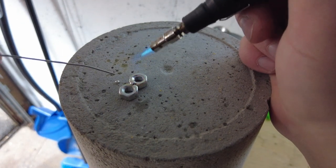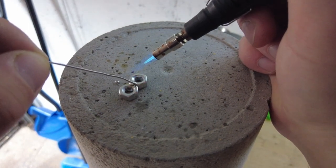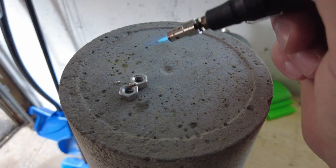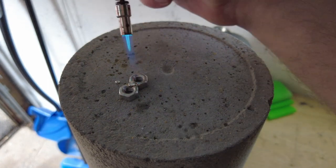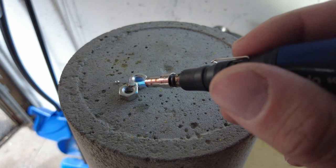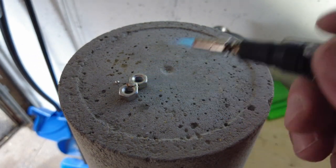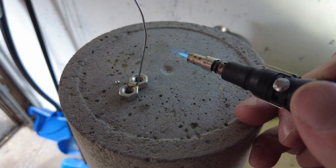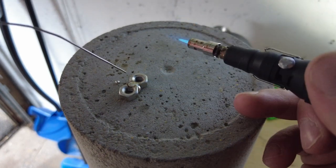There we go, it started to melt — add a little more. I know it's not professional, but it works and might get you out of some difficult situations. It works for me. There we go.